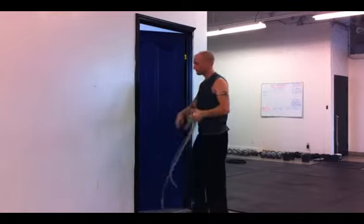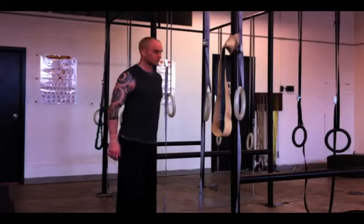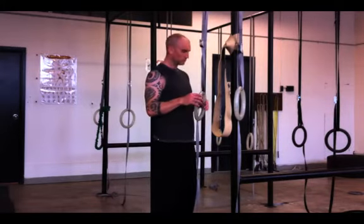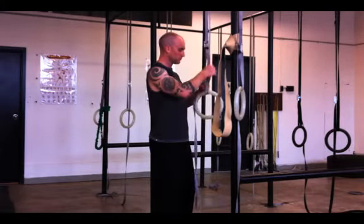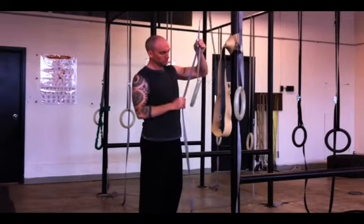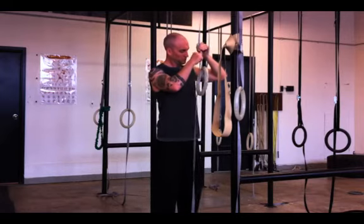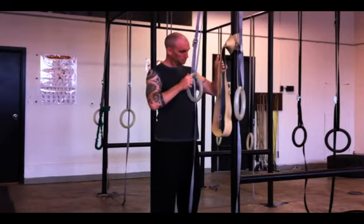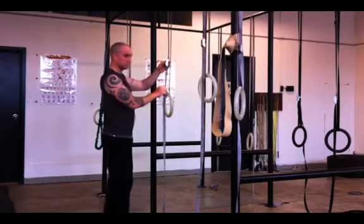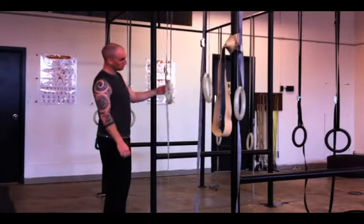So here are the rings — these are awesome because you can use them for so many things, basically unlimited. You just push the button and slide it to adjust the height. You want them at about lower chest level, and just even them up once they're set.